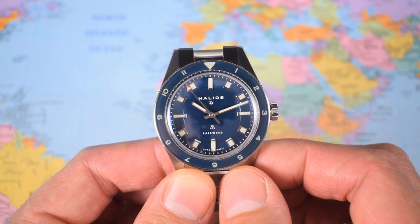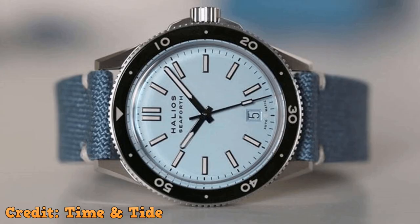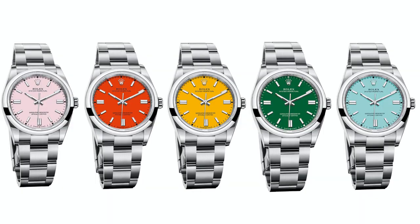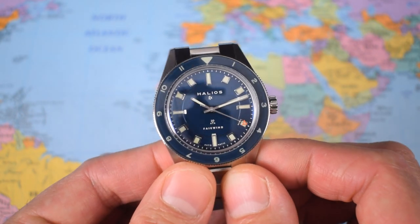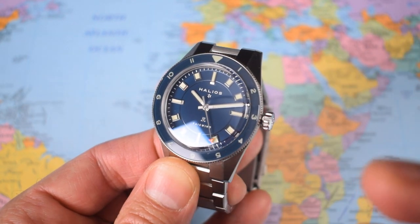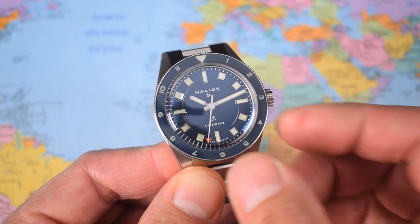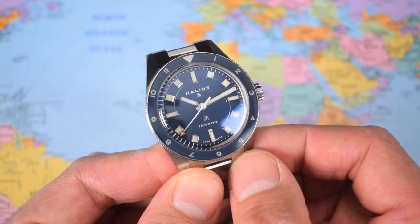My second complaint involves the colours. I think Halios used to be ahead of the colour curve with the Seaforth, their previous model — all I ever saw on Instagram was that gorgeous pastel blue one or the bright yellow one with the colour-match date wheel. If you look at what Rolex did with their Oyster Perpetual range last year, they released both of those colours and they've been a massive hit. The Fairwind is available in either this rather drab marine blue or a grey, neither of which particularly enhance the watch. I would love to see this in Tiffany blue or a yellow or an orange. It hasn't stopped them selling out though.